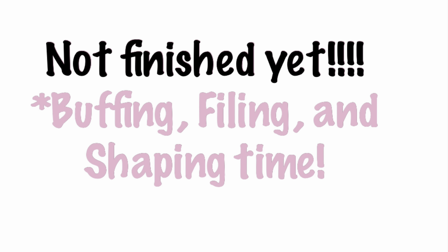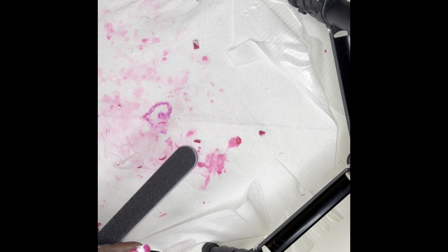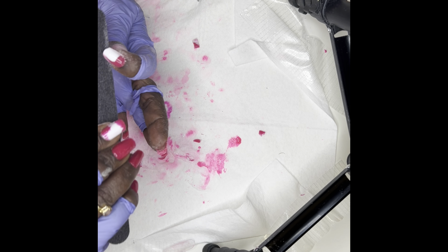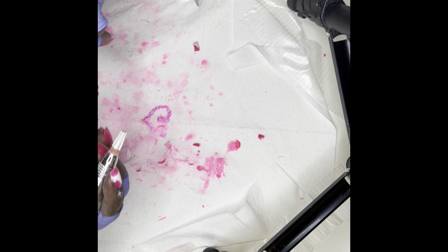I'm adding my McCartt base coat that came with my kit. The base coat also serves as an important step after the primer, because it's going to help the poly gel stick to your nail and give you lasting power. I cure this for two minutes — it will leave a sticky layer, and I won't wipe that layer off.